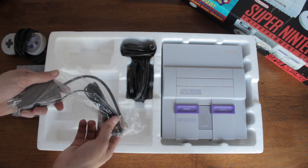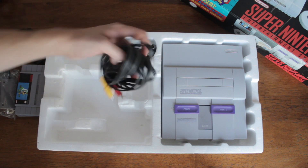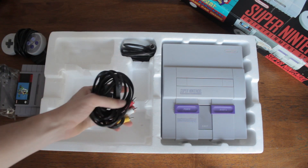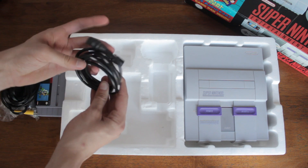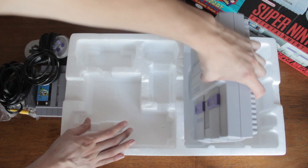We have one of the cables and it's even still sealed up — still sealed for video. We also have what I used as a kid for video: the composite cable. And we also have a converter cable here.